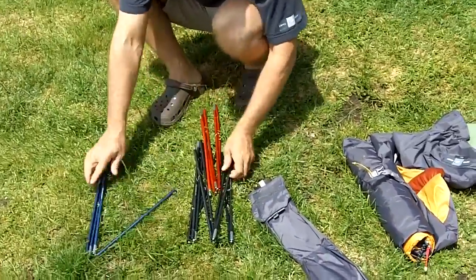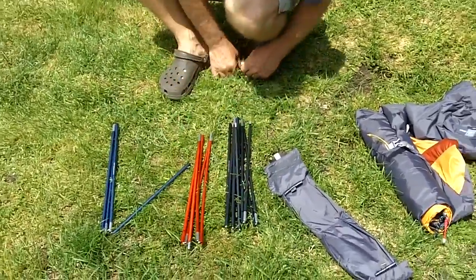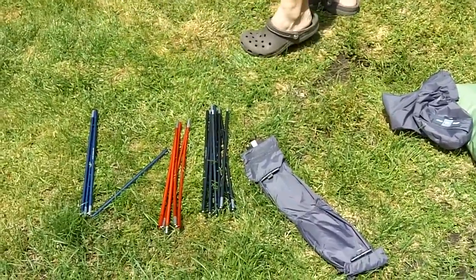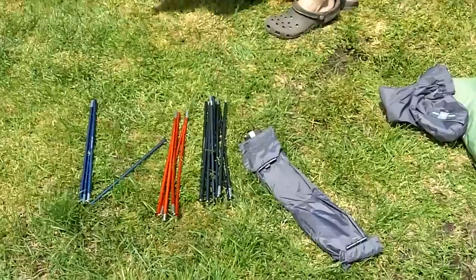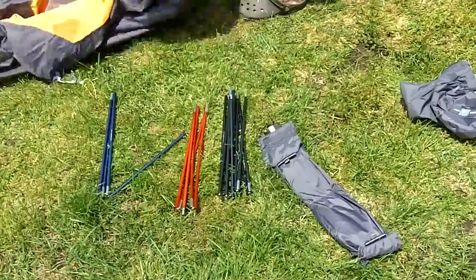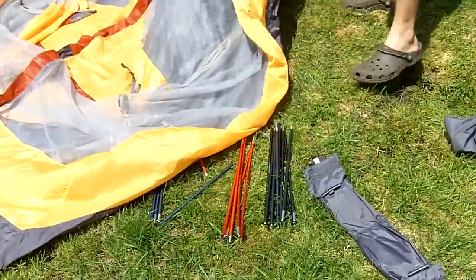Color-coded poles — these come in handy because all of the corresponding sleeves that they go in are color-coded as well, so it makes it really easy to set up. Even somebody like me can figure this out, so it definitely makes for a good setup. They're all different length poles as well, so that helps differentiate them.